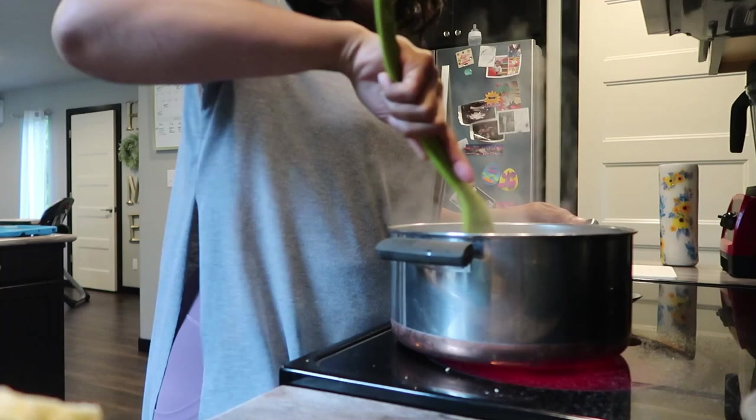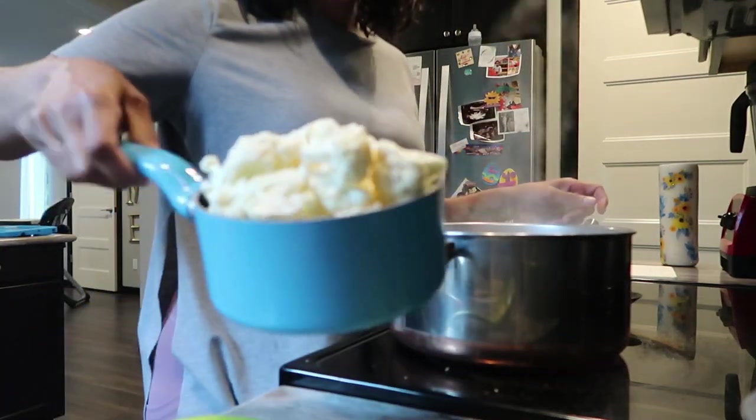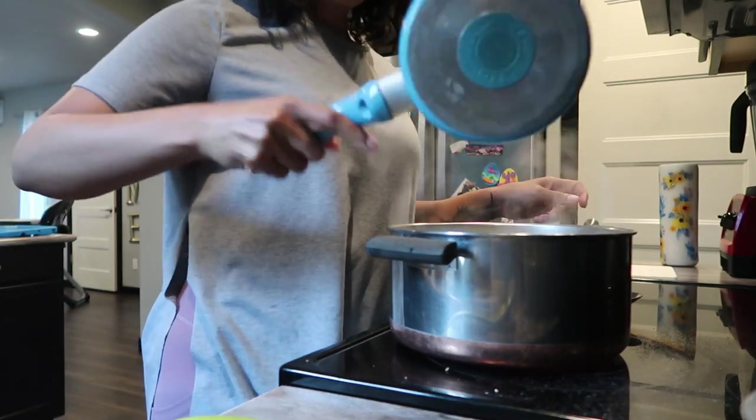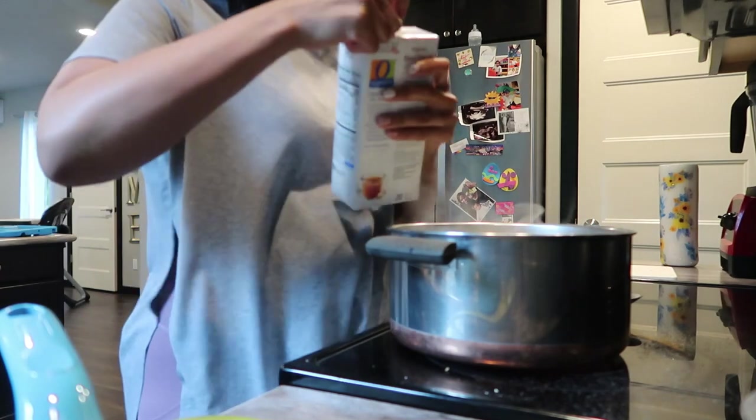Then what I'm going to do is add in my cauliflower florets and add my beef broth to fill it.